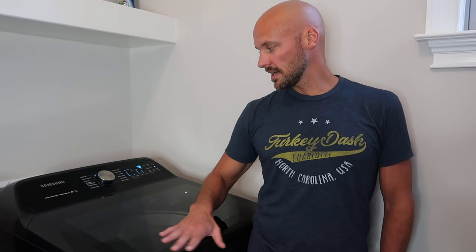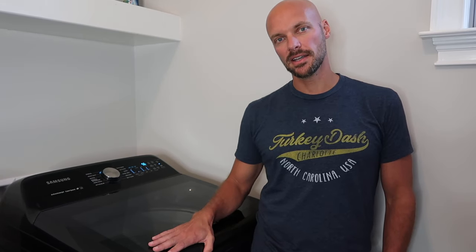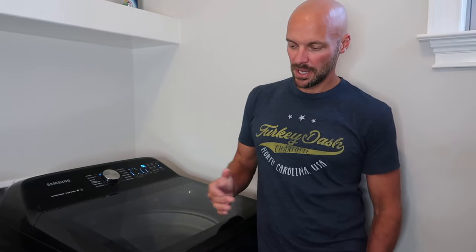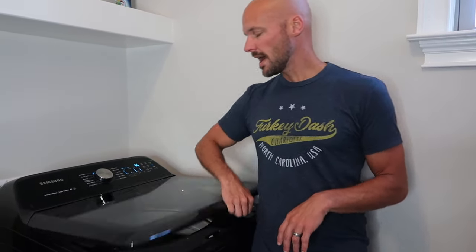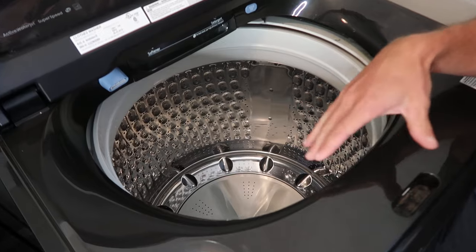I really like the top load — I'm not a front load washer and dryer person. For one, the capacity is not as high. For two, I think it's more susceptible to mold and things like that. I also don't like bending down to pull things out of a front load washing machine. Then you have to get pedestals to raise them up, and the expenses just go on and on. I always think they have a musty smell because the rubber around the doors traps moisture.